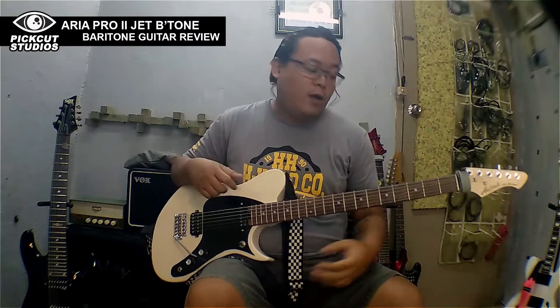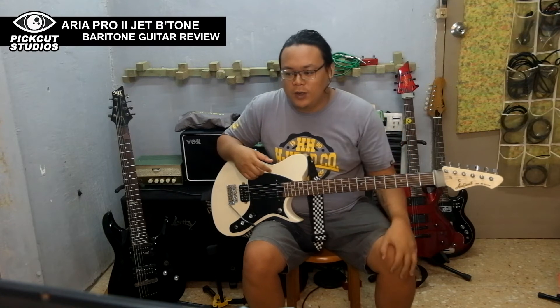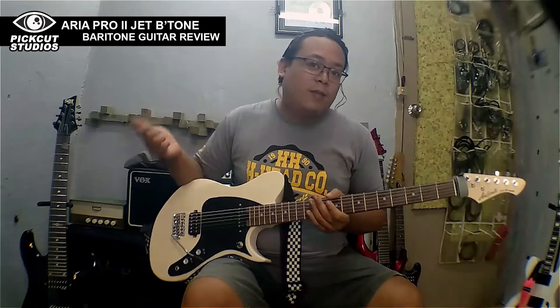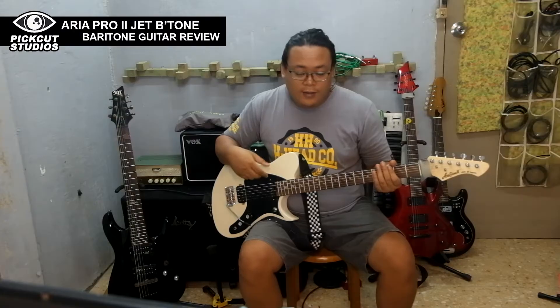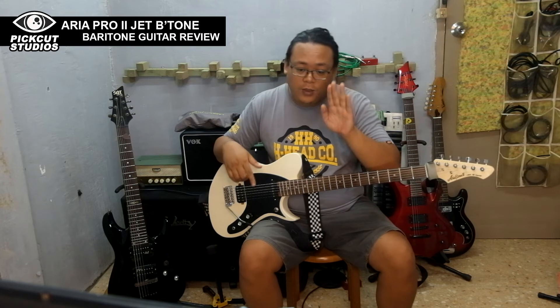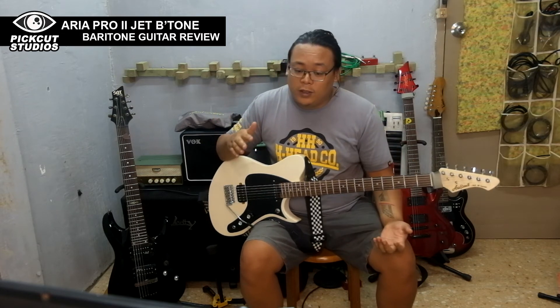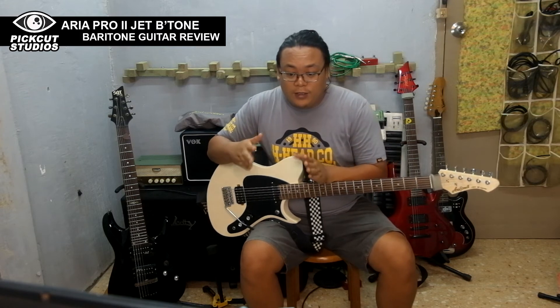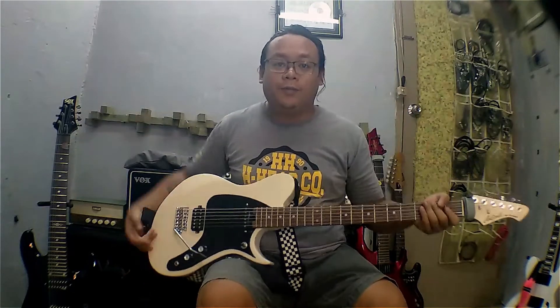My problem lately is experimenting with the right amplifier. I've used it with the tube classic PV-30 but I have to experiment with the lows. I'm thinking of using a Bugera BT-115TS bass amp with a guitar power amplifier, because this guitar sits between bass and guitar — the lows are actually in the bass range. Thanks for watching, I hope you enjoyed the video!